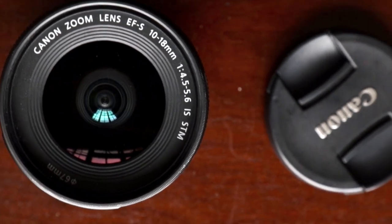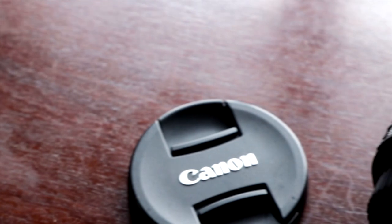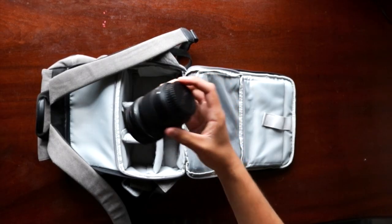The first lens I've got is my 10-18mm f/4.5-5.6. This is probably one of my go-to lenses for taking landscapes — that wide open angle gets everything in there, essentially what you want for wallpapers. I also use it a lot for festivals because it's so light and nimble and does the job perfectly fine. It's also quite sharp, which I'm really surprised by considering the price of this lens.